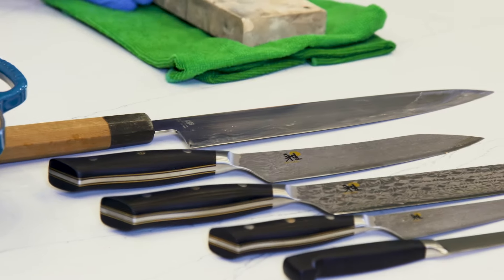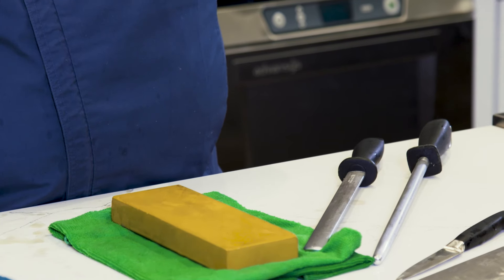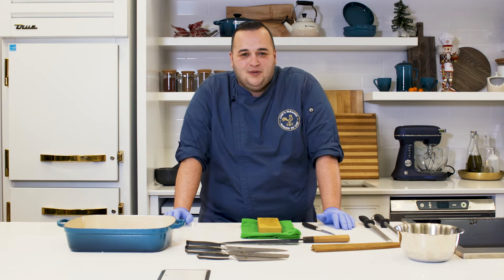It's really zen-like — you're able to just zone out and take 20 minutes every three to four weeks. Thank you for joining us at Chef's Paradise Live. I'm Chef Waleed.